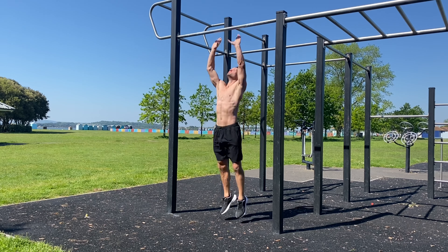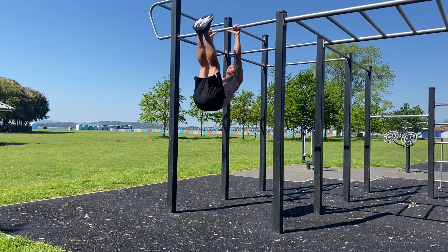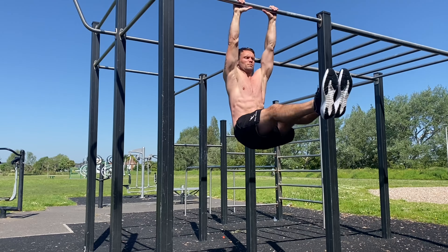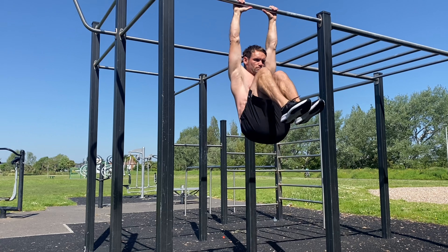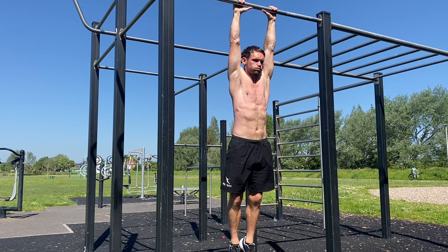Kicking off with a classic, and one of the many reasons I wanted to start with this is there are a couple of derivatives of this exercise coming up later. It's the very effective hanging leg raise — the knee raise is an alternative if you need to use it.